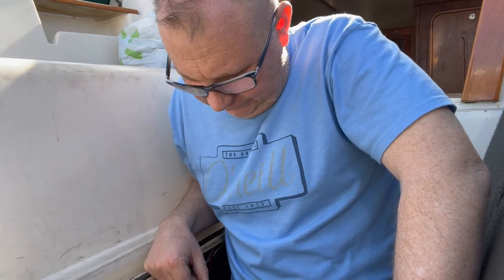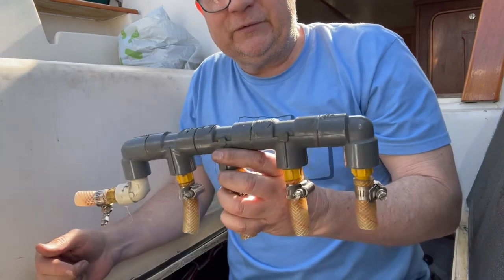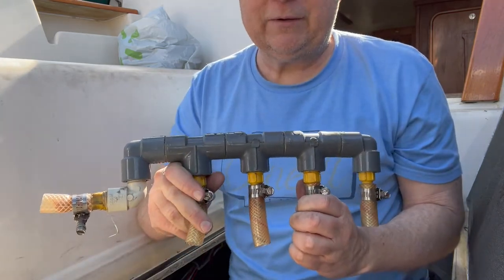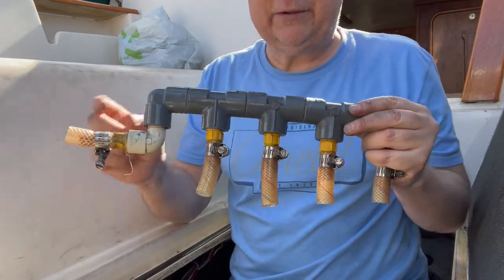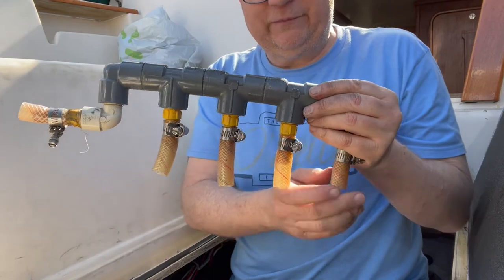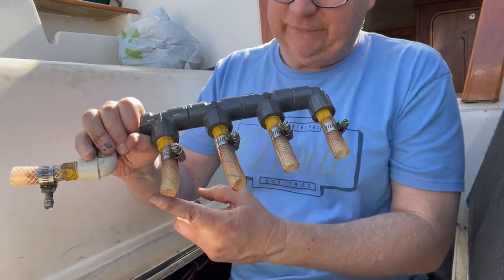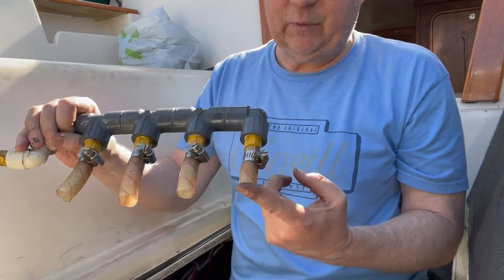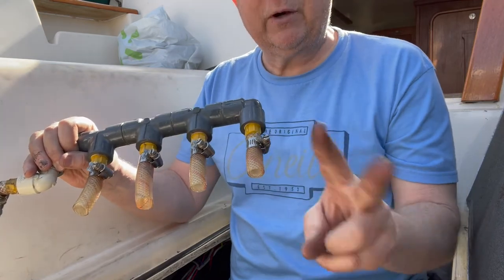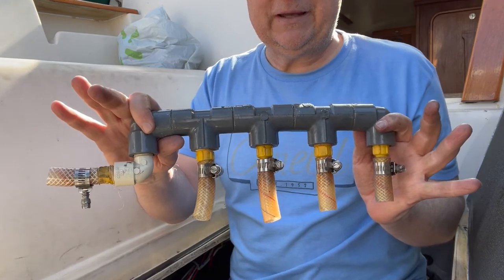There it is — the pressure manifold. The pump receives water from a source pipe and outputs water here, giving you four slots with equal pressure. The way this worked: one went to the aft shower, one went to the kitchen, one went to the bathroom, and one went to hot water — and then hot water had two outputs. Island Packet 27.